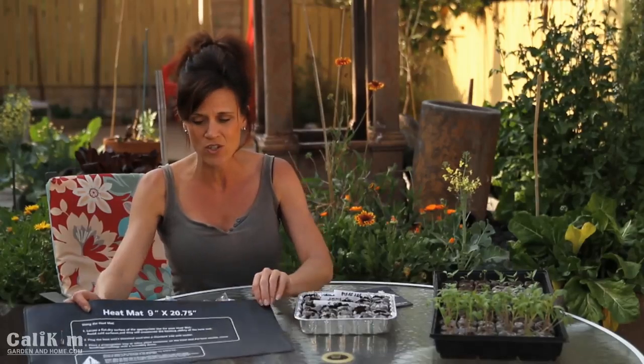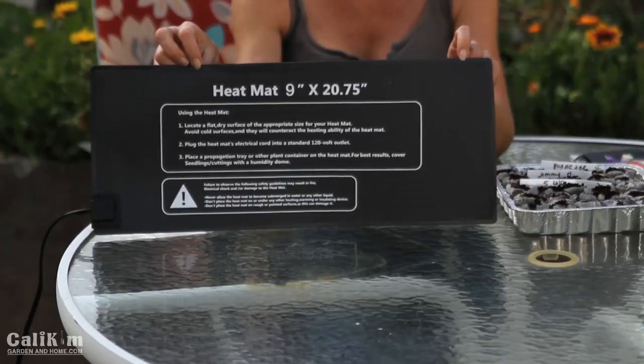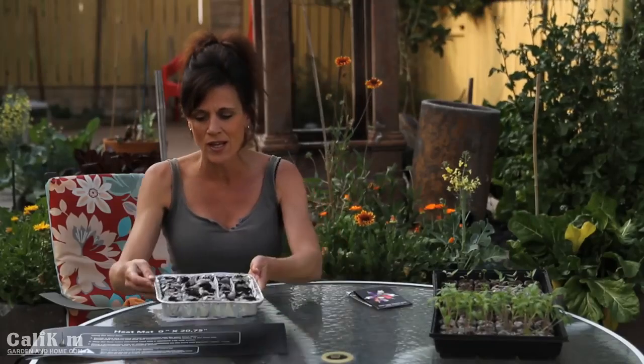A key tip for getting pepper seeds to germinate is bottom heat. Peppers are a tropical plant and will only germinate at about 75 to 80 degrees. A heat mat costs about $15 on Amazon and is well worth the investment. You can also use a heating pad or set seeds on top of your stove on warm. Peppers will definitely germinate quicker with bottom heat, so take your tray indoors and place it on the heat mat. They'll take a week or two to germinate.